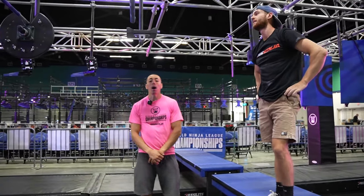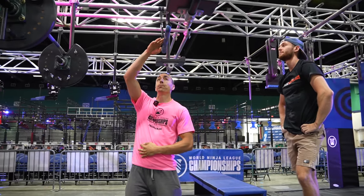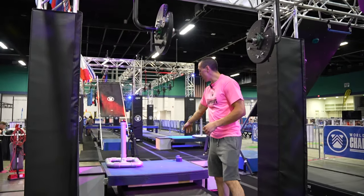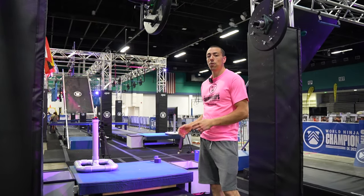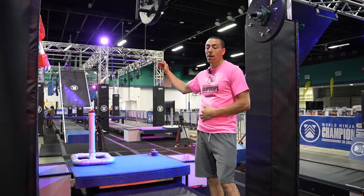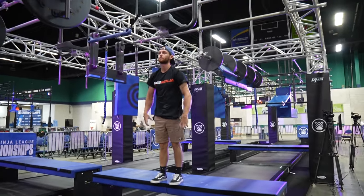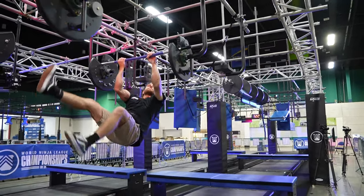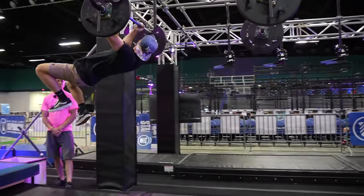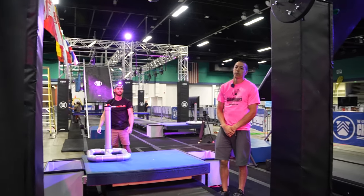Obstacle 8, the final obstacle: hands only will be allowed on the trapeze bar as well as the flying bar here, which you can hop through the three sets of cradles to get to your dismount here. This is a touch-and-go platform, so you must make contact with it — you cannot overshoot it. But if you hit the platform and then go forward, you can come back and hit the buzzer. It is the athlete's responsibility to engage the buzzer. And that is the end of Stage 3.